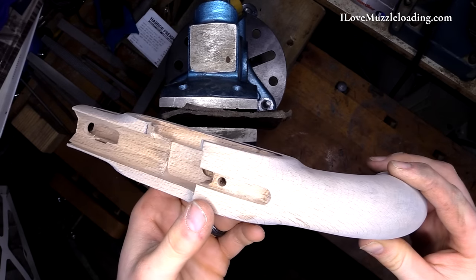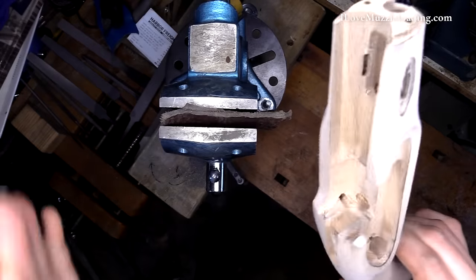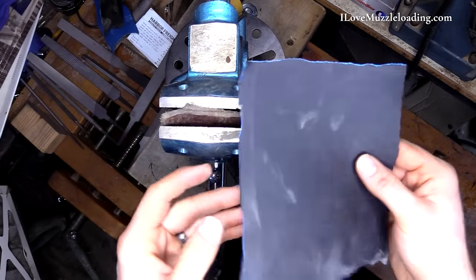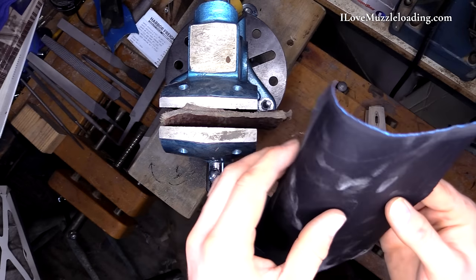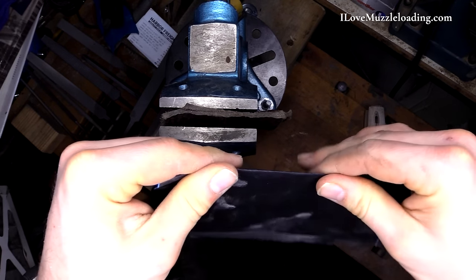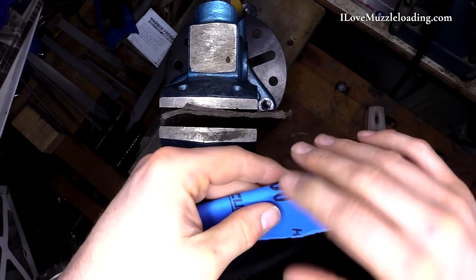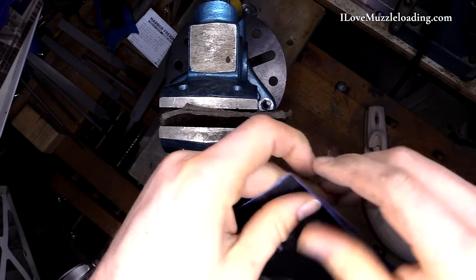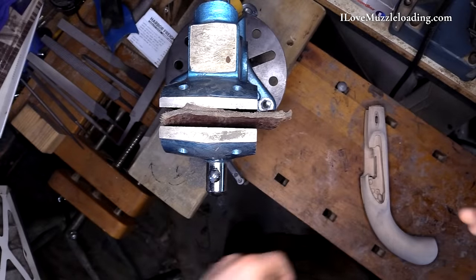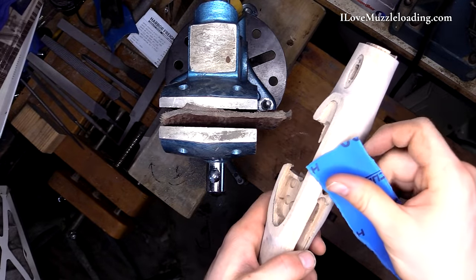So I'm going to take a fresh, clean piece of our 400 grit sandpaper. I don't want to use a piece that we have been using on anything with metal particulates in it — something that we've been polishing our steel or our brass with. If we do that, we can track those metal shavings into our freshly sanded stock and streak where we don't want to streak.